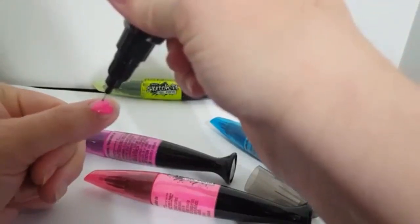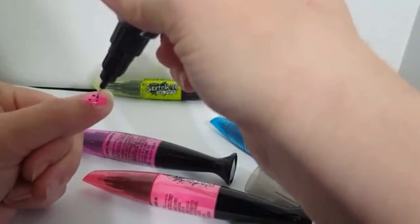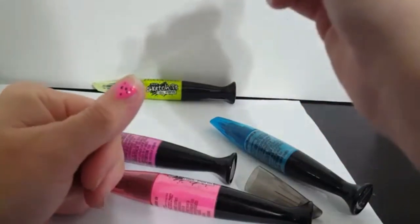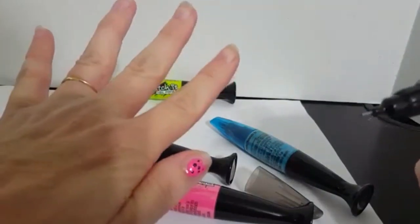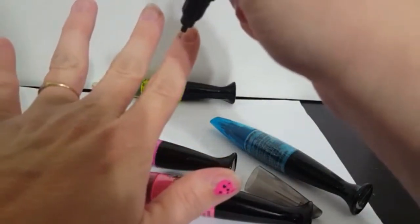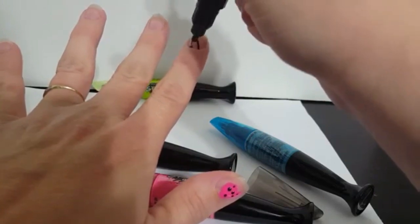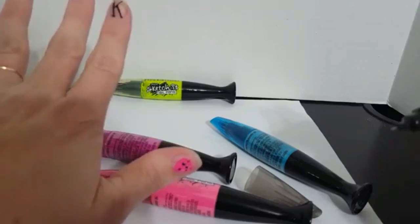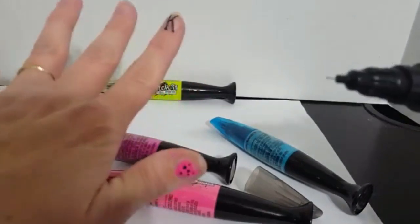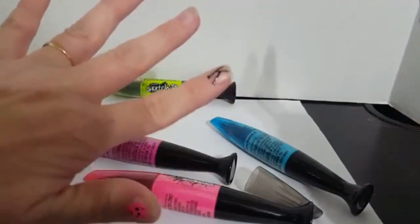I'm gonna put some polka dots on this heart — it's pretty cute! You could write something — that's what it shows on the box, like you write things on your nails. I could put a K for Catwag. For some reason my hands are just not very steady; it's a little hard to draw on your own fingers. I really like the pink — it kind of looks like a Barbie pink. The black is really nice too, pitch black, very good coloring.